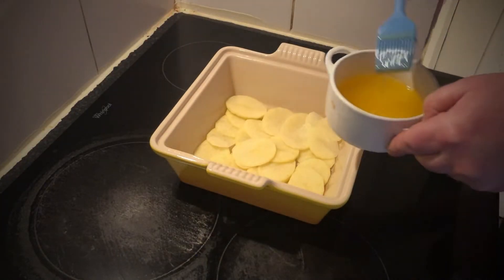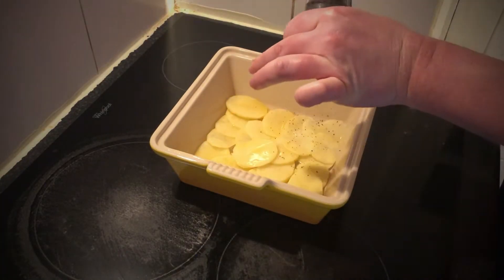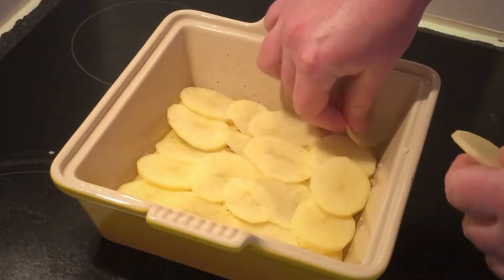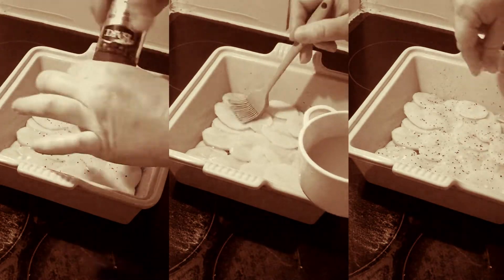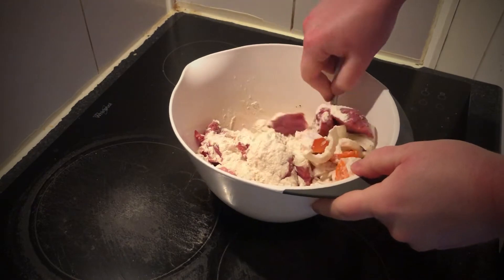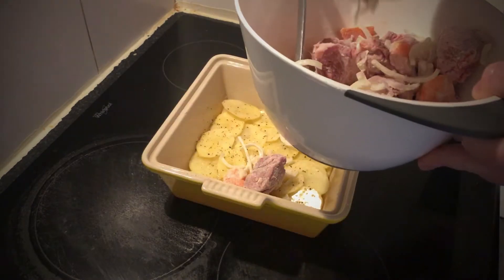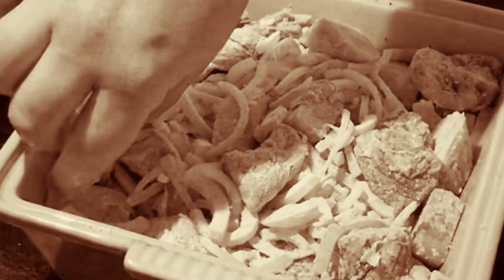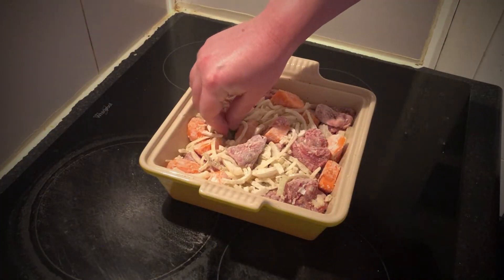Season with salt and pepper, then repeat the process making a second layer in the same way. Put the lamb, carrots and onions in a bowl, sprinkle with flour and plenty of salt and pepper, then, dusting off the excess as you go, arrange the mixture over the top of the potatoes.